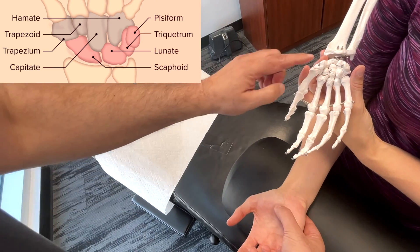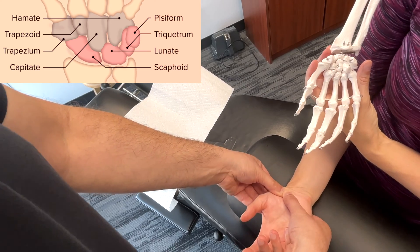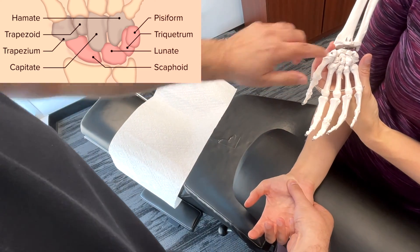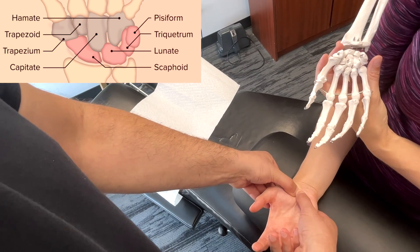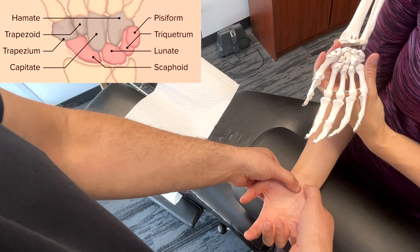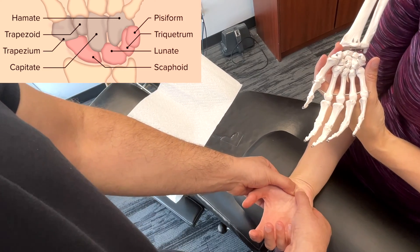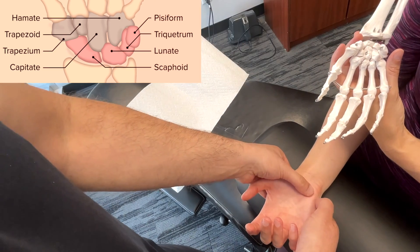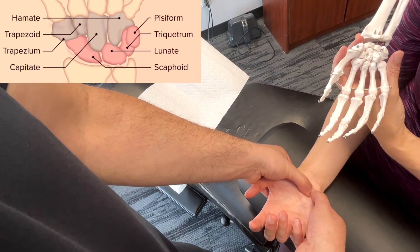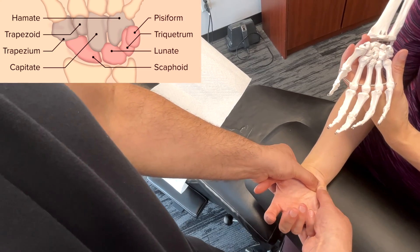Moving more distally, starting again at the thumb side, we're going to palpate the trapezium. Then moving on to the trapezoid, which would be that one right in there. Centrally here you're going to have the capitate. And then next over is the hamate — you can actually see the hook of the hamate there. So we're going to move just distal to the pisiform, and you can feel the hook of the hamate right there.